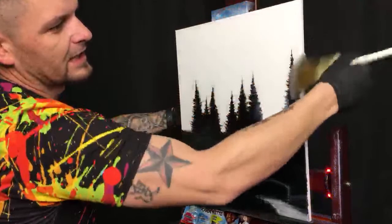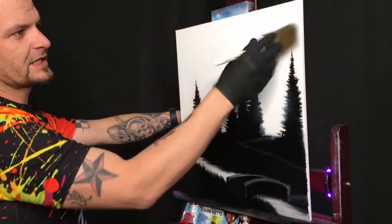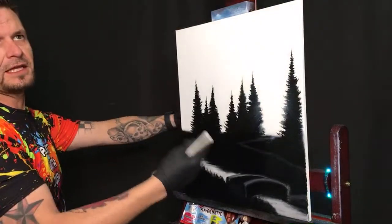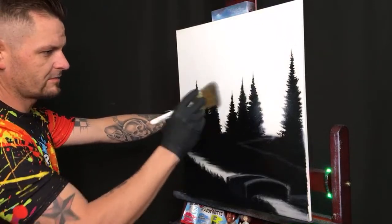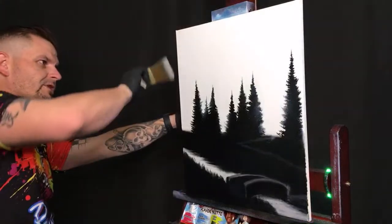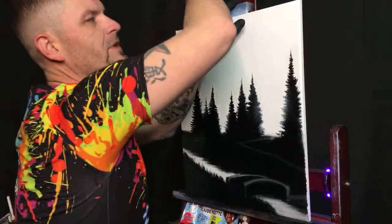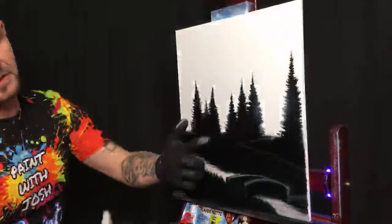We can put the sun right over here like it's setting down through the trees and lighting up this whole area. The more you take that white and put it into the dark area, the brighter it's going to be. I'm going to finish the edges over here and prep those with liquid white as well, because I love finishing the sides — that way buyers don't have to get a frame.